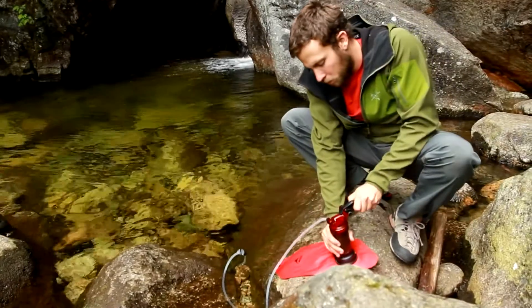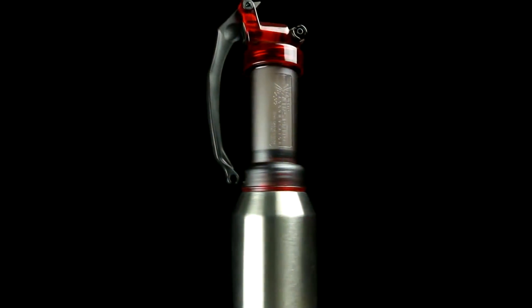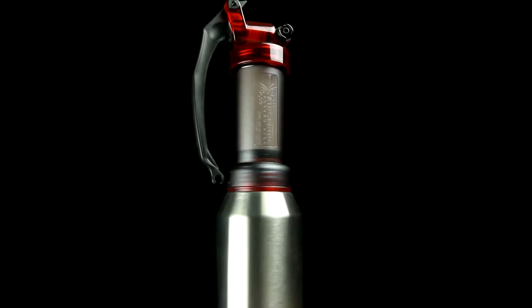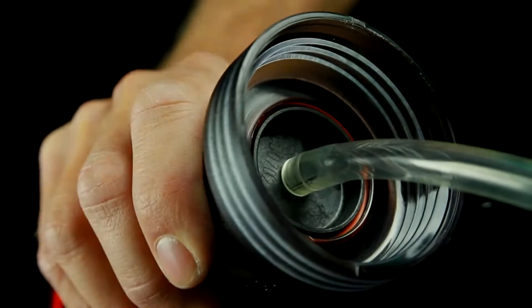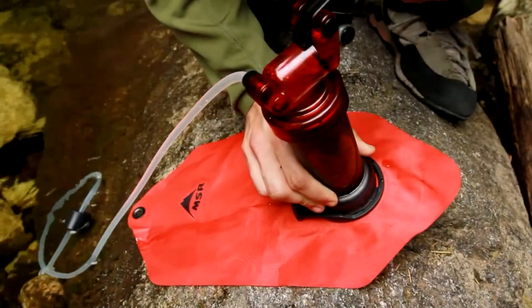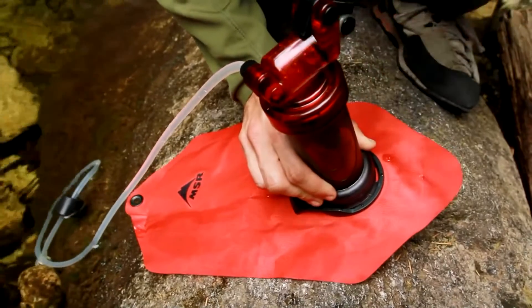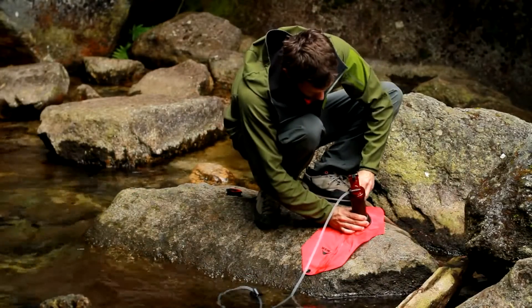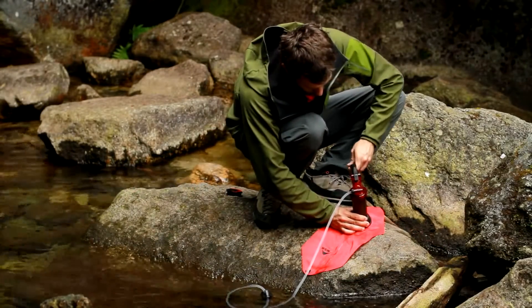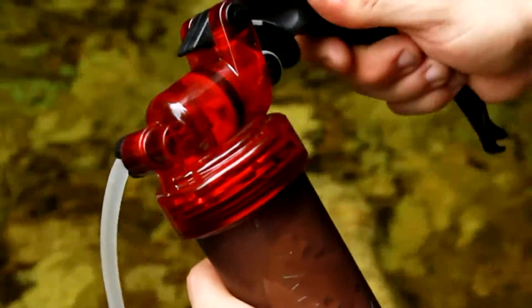Attach an MSR dromedary bag or alpine bottle onto the base of the filter. The filter can also be attached to any standard wide mouth bottle or a hose can be attached to the nipple inside the filter base. Begin pumping until water begins to flow through the filter. In most situations, pumping operates best at around 70 to 80 strokes per minute. The MiniWorks EX Microfilter has an air spring design that provides the best performance when air is visible in the filter housing. This air does not need to be purged from the system.